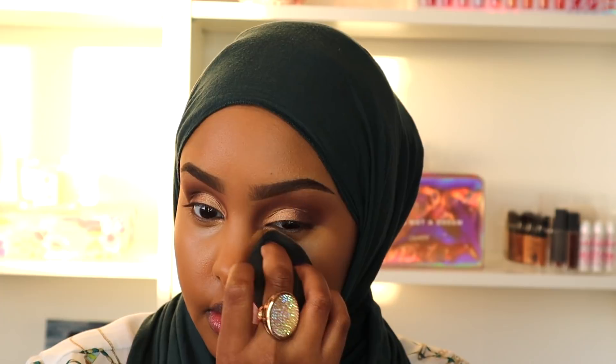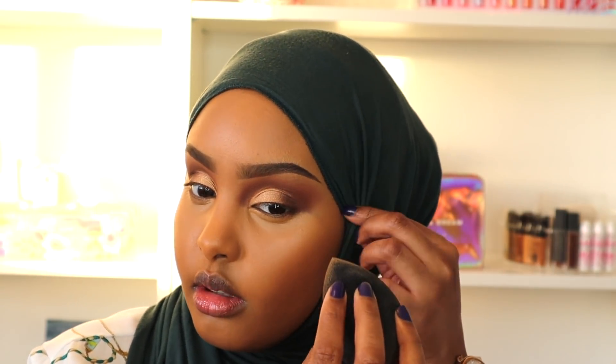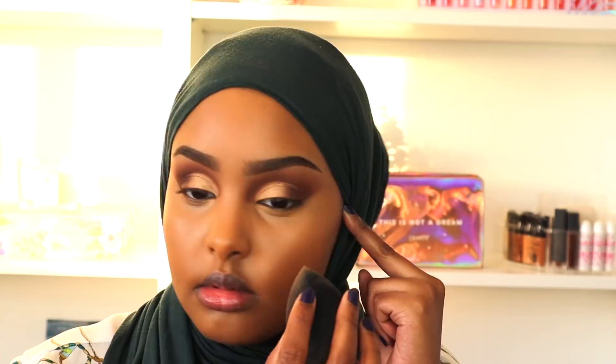In a world filled with matte foundations releasing every 2.5 seconds, I really love that Too Faced is looking out for us dry skin girls and making products that keep us hydrated and not ashy. The matte trend needs to end — we need love too! Let me know in the comments if you agree and if you're tired of brands making only matte products.